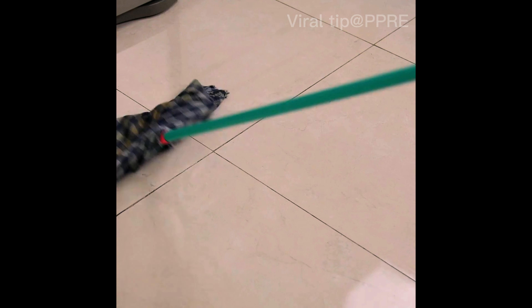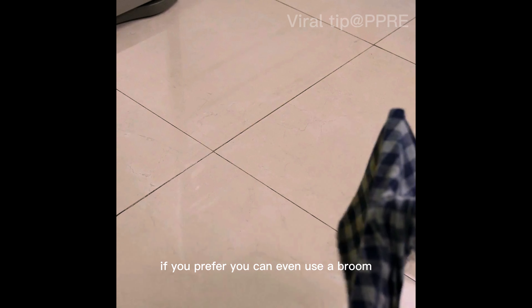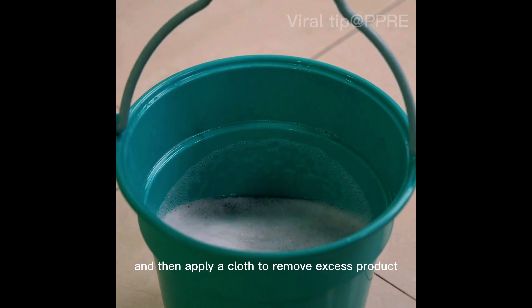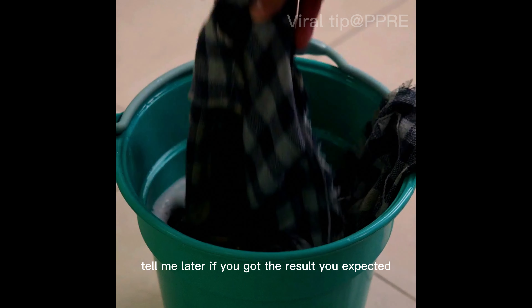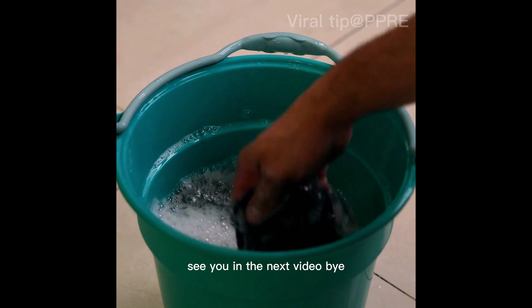This will be one of the best tips for cleaning in your home. Depending on the type of flooring you have, if you prefer, you can even use a broom to scrub and remove stains and dirt, and then apply a cloth to remove excess product. I'm sure this tip will make cleaning your home very easy — tell me later if you got the expected result! Thank you for watching this video. See you in the next one!